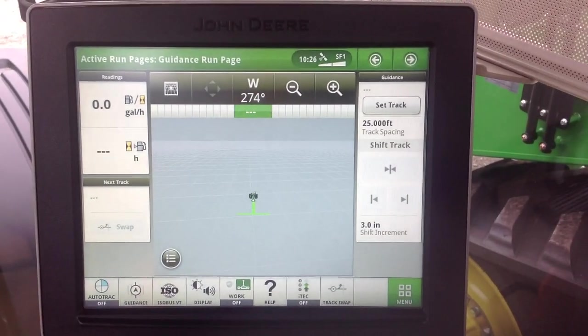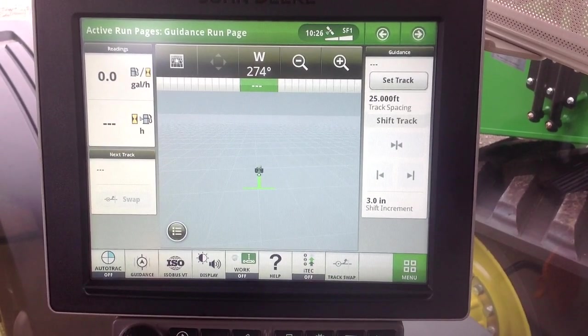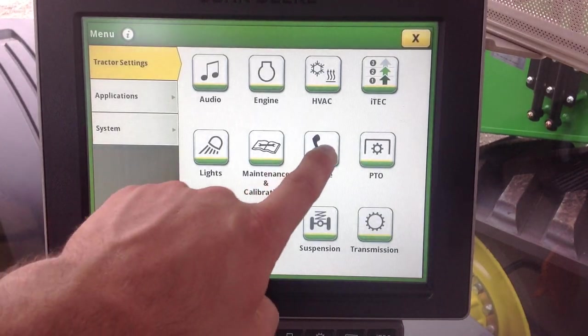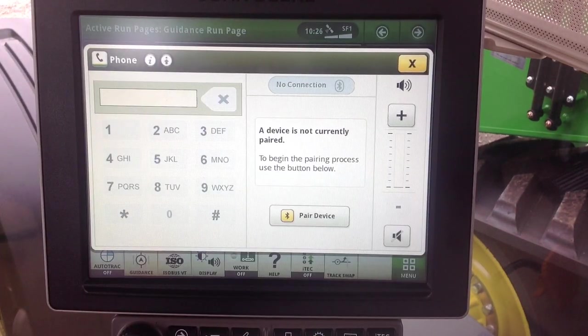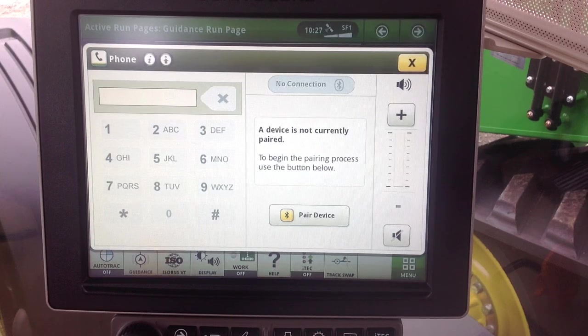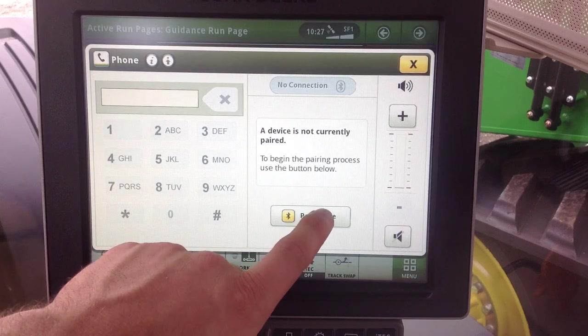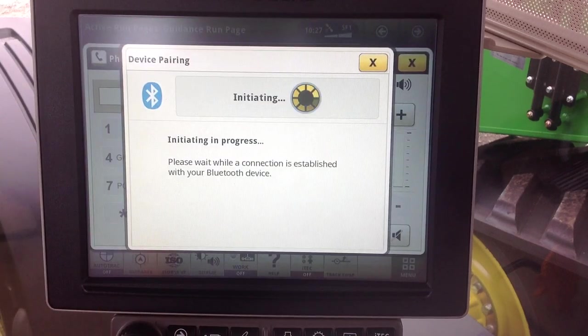Next, we'll talk about how to connect the Bluetooth. We'll go to menu and select phone. Ensure that you have the Bluetooth discoverability turned on on your device, and then we'll simply hit pair device.